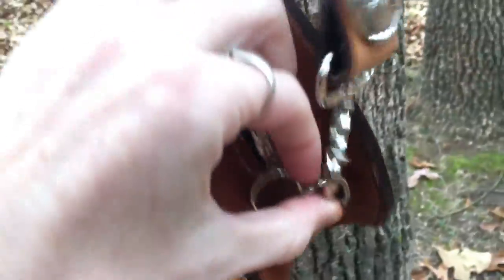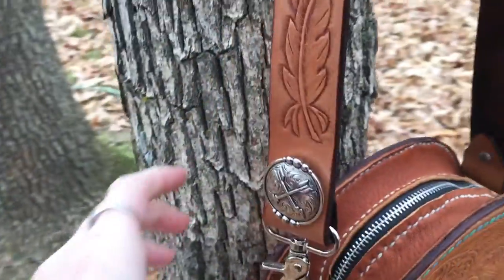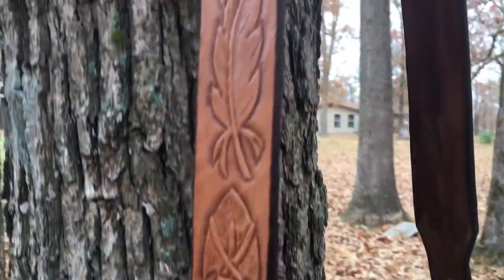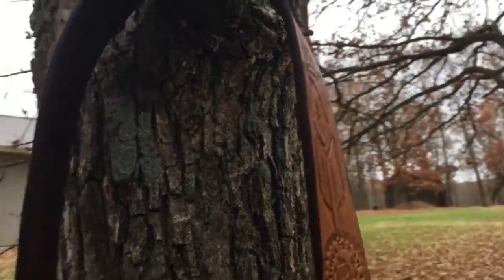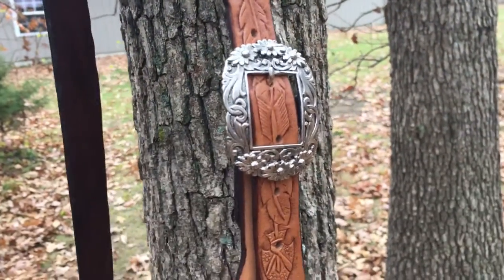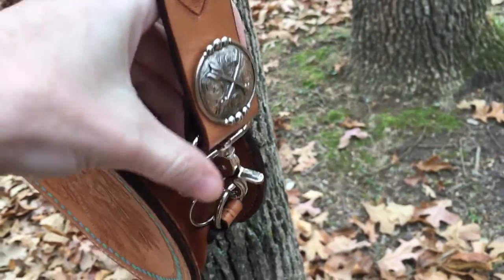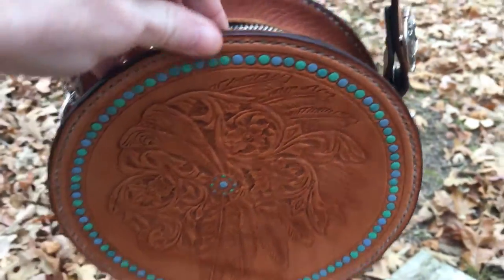Got a nice crossbody strap. It's all hand-tooled with feathers and arrows, tooled the length of the entire strap — all completely handmade. It's fully adjustable if you need to make it longer or shorter. The strap is also detachable with these scissor snaps, so if you're left-handed you can flip that strap around.